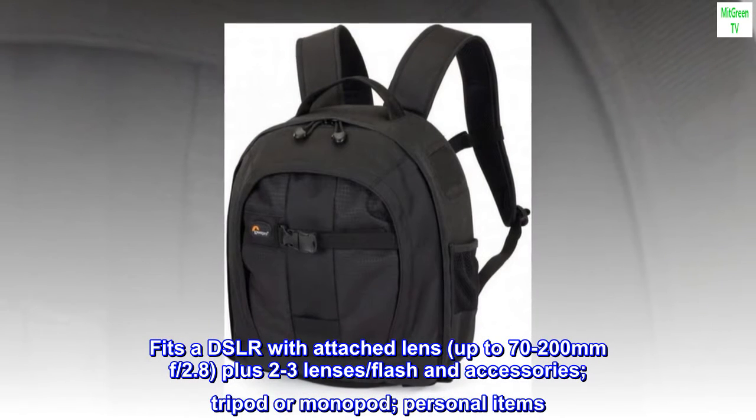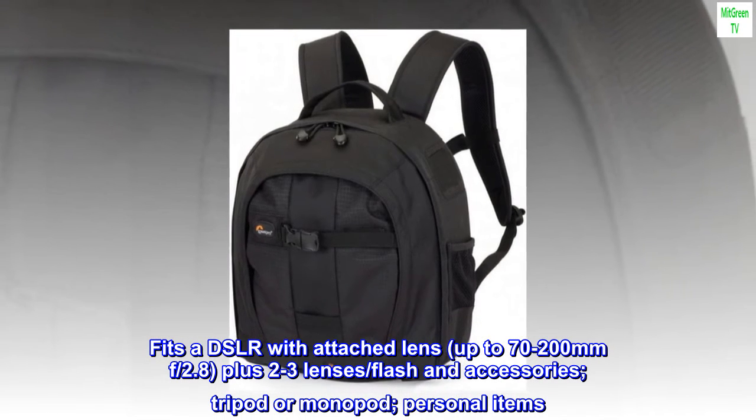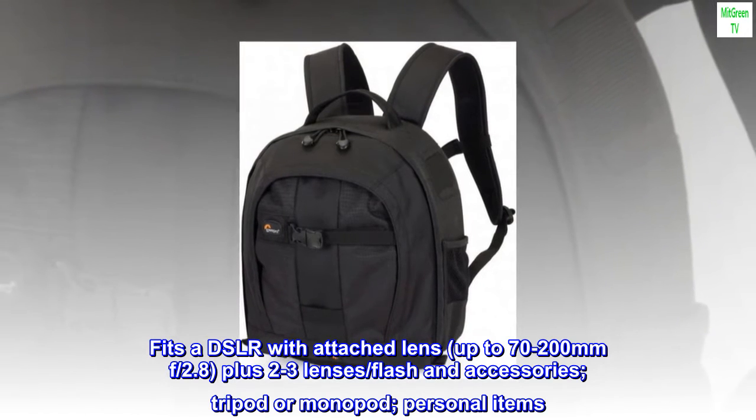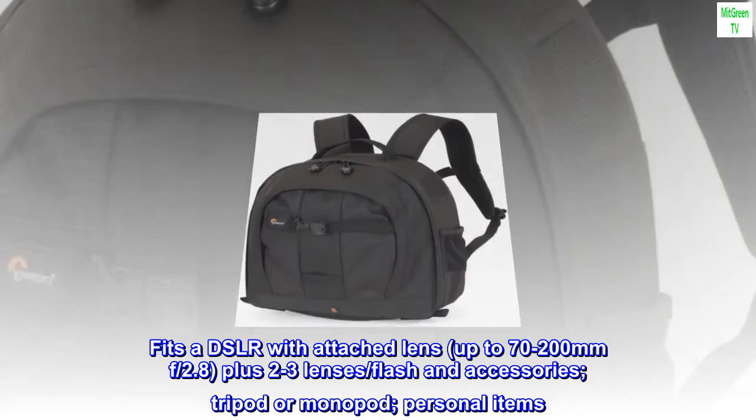Fits a DSLR with attached lens up to 70-200mm f/2.8, plus 2-3 lenses, flash and accessories, tripod or monopod, and personal items.